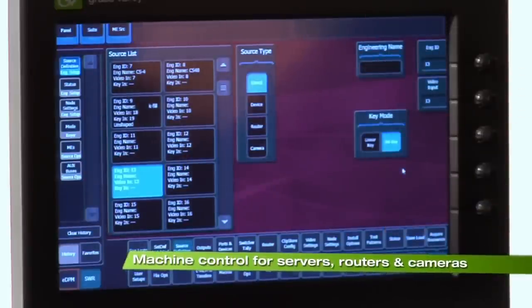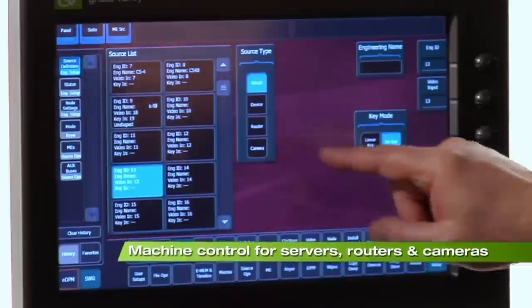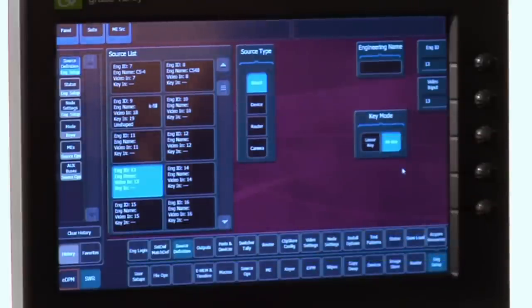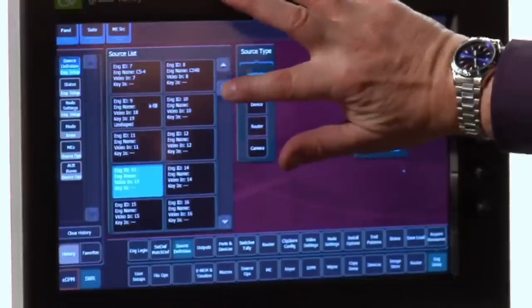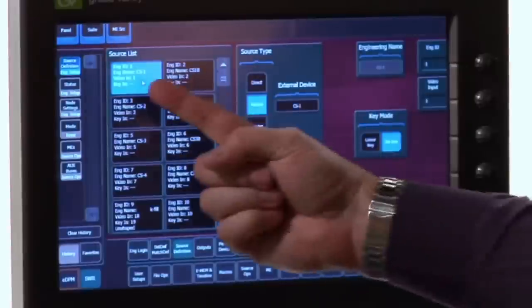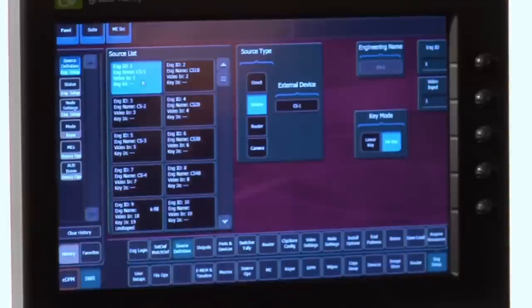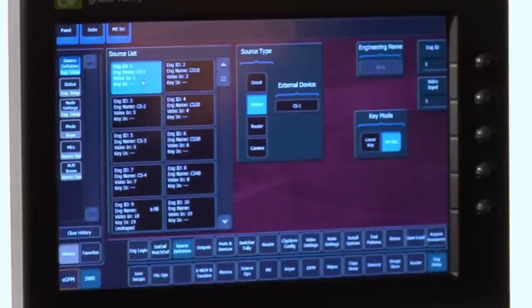There are other choices via the source type. If I'm controlling something like a server — especially a Grass Valley K2 Summit — it's very useful to be able to tell which buttons select that, so that I get all of my machine control systems running together. If I run up to the top of my source list, one of my first sources is a clip store. When I touch it, it instantly changes from a directly connected source to a device, and it even tells me which logical device I'm using to control it. Everything ties together really simply.